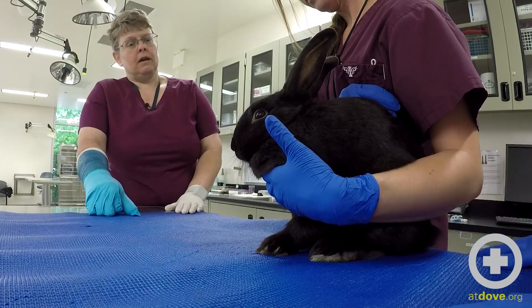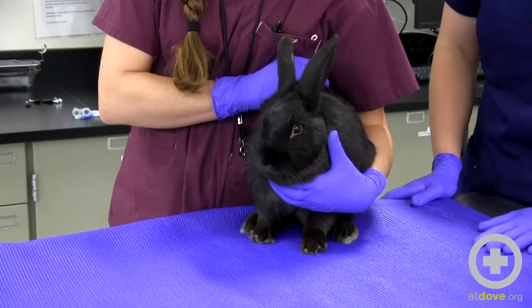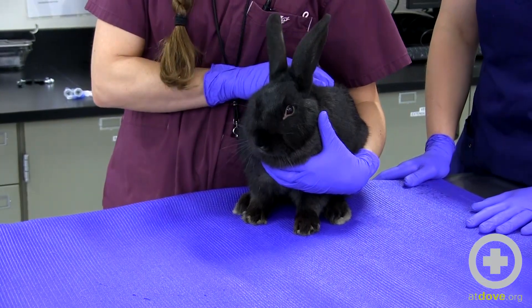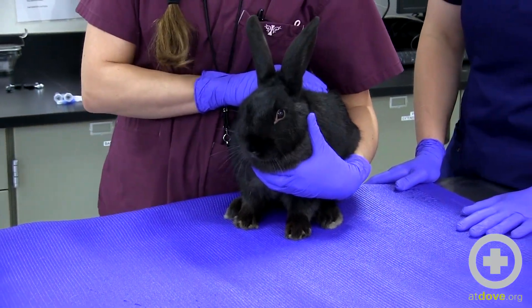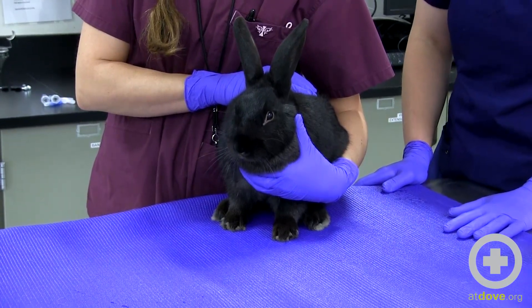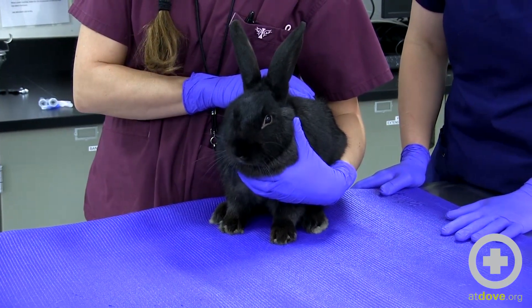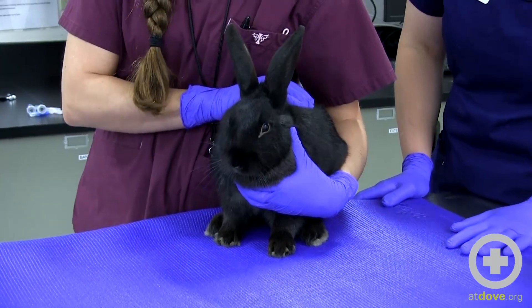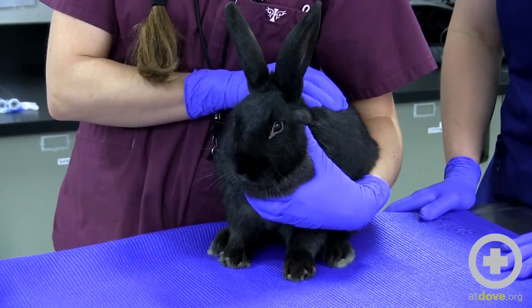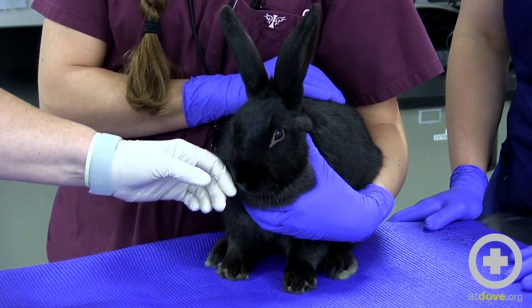A normal respiratory rate for a rabbit would be somewhere between 30 and 60 breaths per minute. Heart rate could be between 130 and 300. Normal temperature range on these guys is 101 to 104 or so — it is a little higher. They can get stressed pretty easily and that can go up, so something definitely to be aware of and keep an eye on.